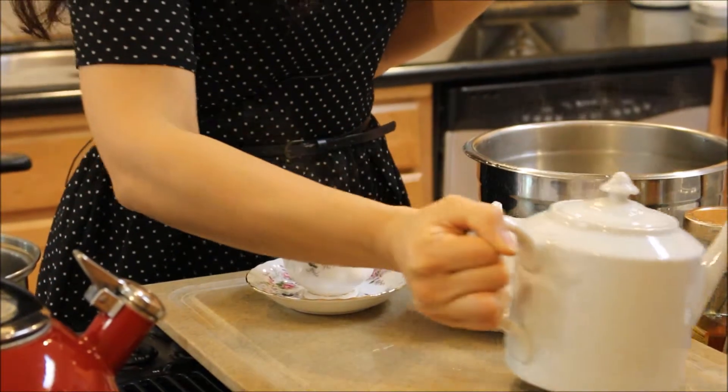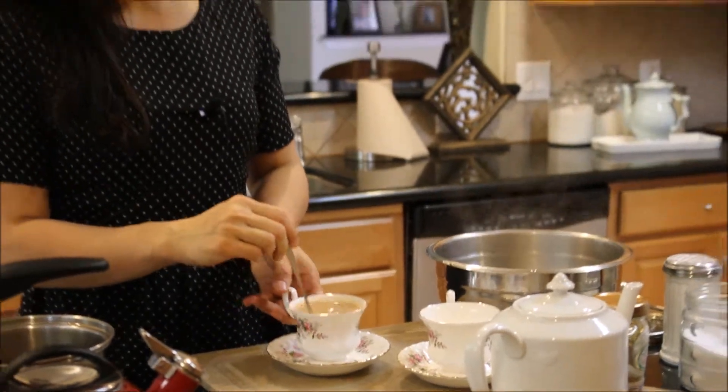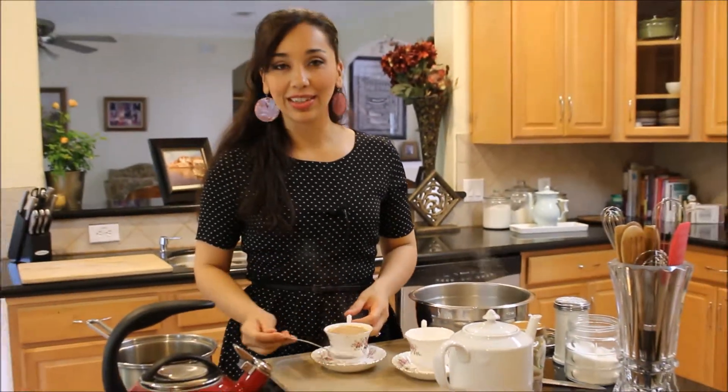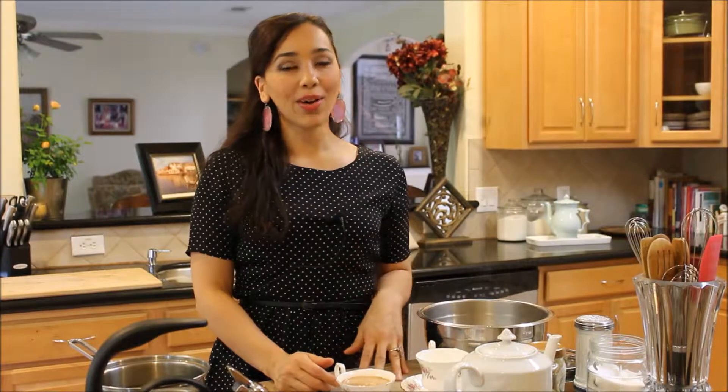Tea time it is! Give it a try, you guys. If you don't like tea, I think you're going to really like this — it almost tastes like a little dessert. So go on and watch the rest of the videos, make a pastry with this, and enjoy it in the morning or maybe around three o'clock when you need a little pick-me-up. I'll see you guys next time. Bye everyone!